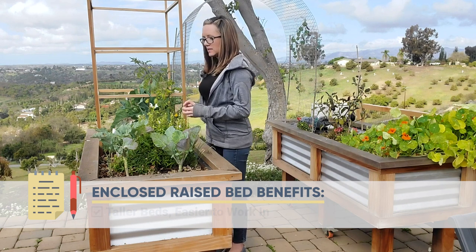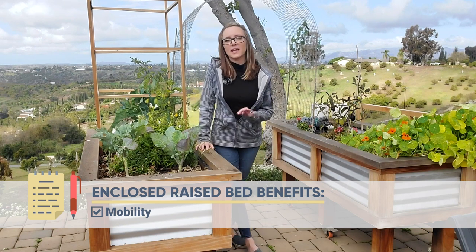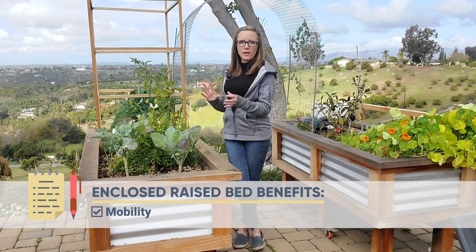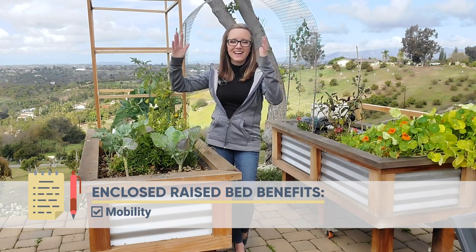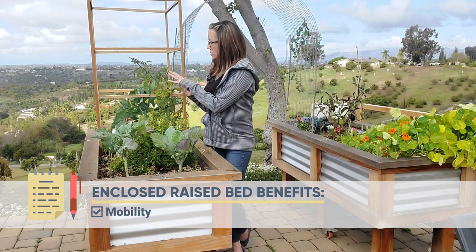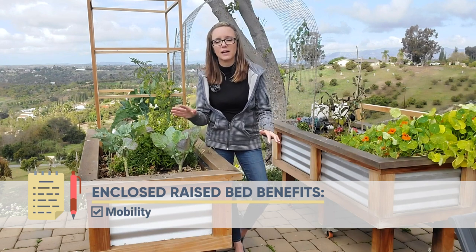The third benefit is definitely in line with raising it up — it's the ability to add wheels. I love the fact that these have wheels. I add wheels to everything: my larger containers too, so I can move things around. Being able to move your plants to the best spot for them to grow is great. Out here this is full sun — this area can get 12 hours of sun no problem. In the back you get less sun. So if I want to bring one of the beds out to grow something that needs more sun like tomatoes, or take it back to grow something that doesn't need as much sun, I can, and I love the versatility of that.